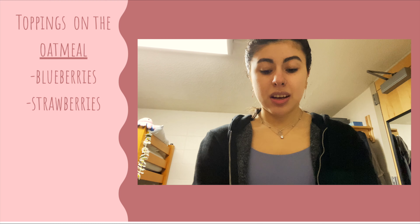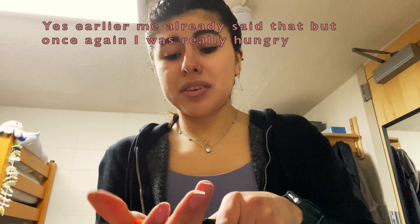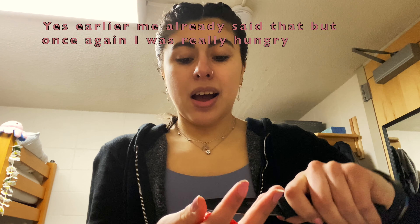Now it's time to cut up my strawberries. I have a cutting board but I just cut on my hand, which is probably not the safest thing to do. I chop it up and cut it in there. I'm so hungry — I wake up and the first thing I think of is breakfast. I've been doing two strawberries but today I'm gonna do three since these are a little small.